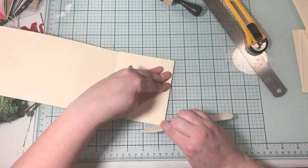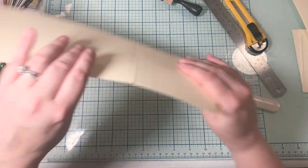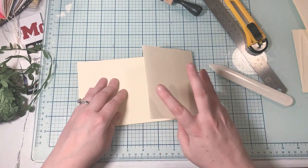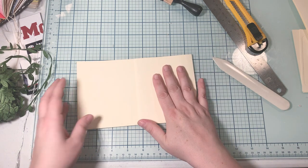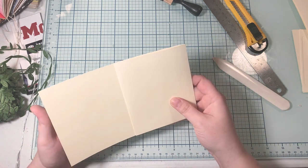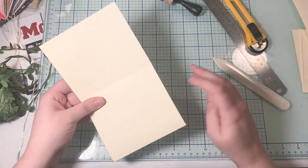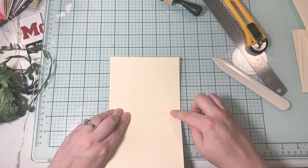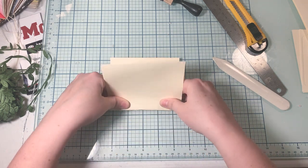I'm just going to get out my bone folder and give it a nice, good crease. If you don't have a bone folder, you can use a pencil — that's what we did in elementary school. Then I'm going to fold it where the fold was, and I think I'm going to fold it over one more time, being careful not to get right up on that edge.